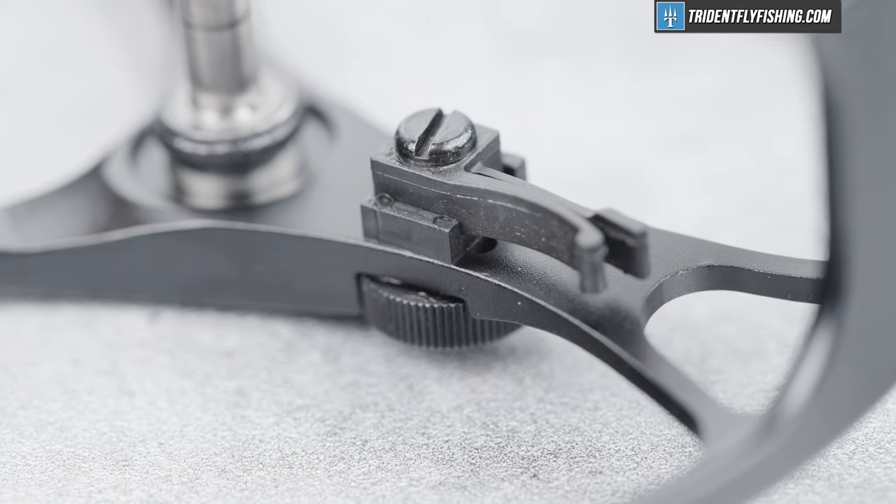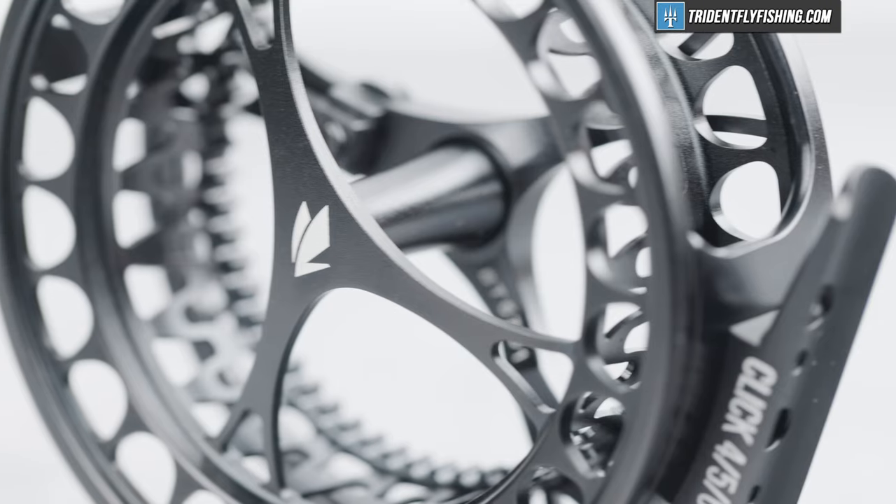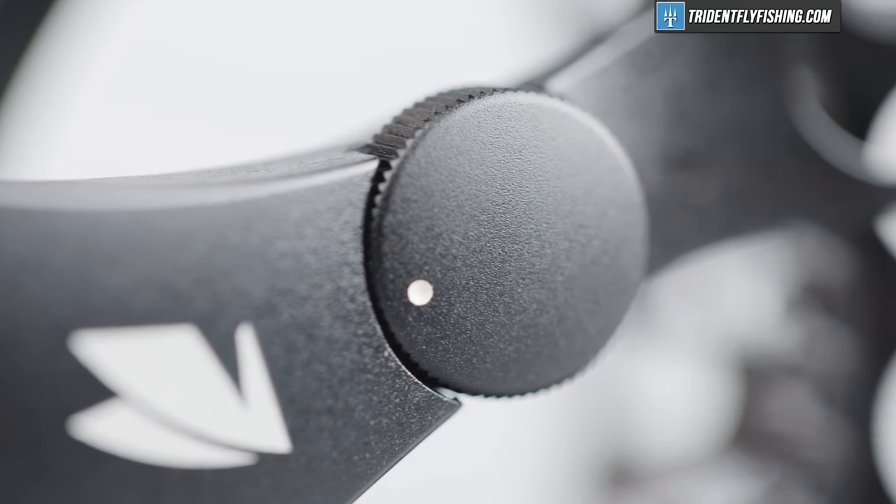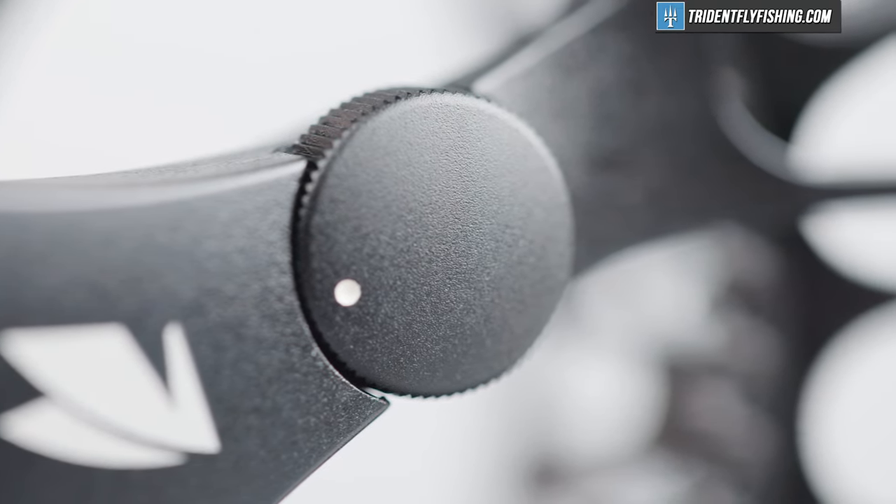It's also got this plastic clicker that's going to deliver a really great sound. But when it comes to true functional performance, it's pretty much like every other click pawl reel. And while this knob does give you some adjustment, it's definitely not a drag.